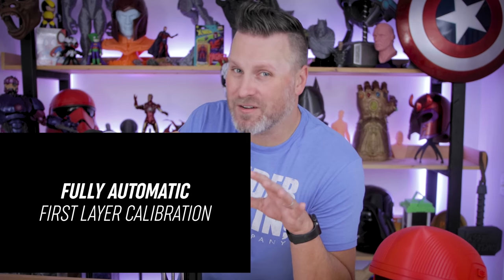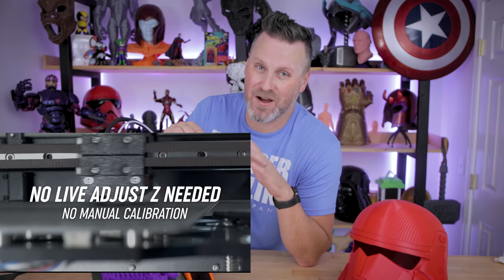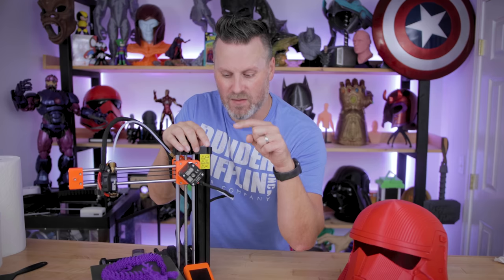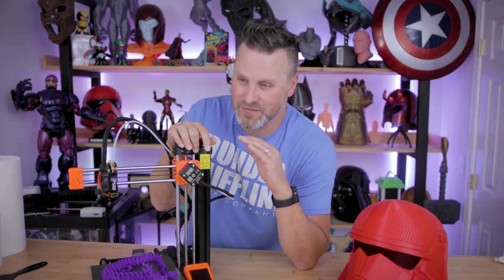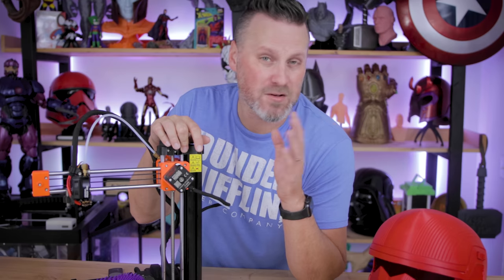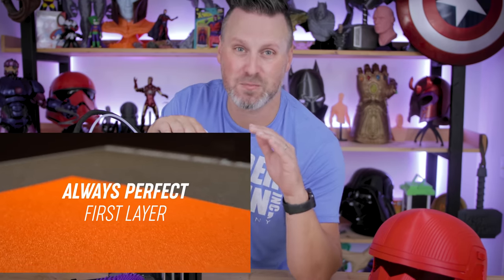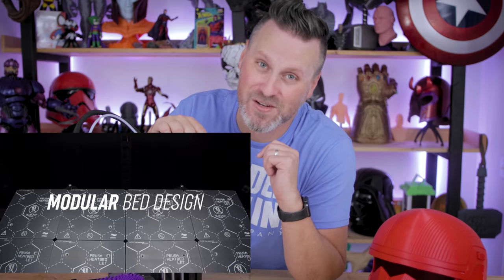The automatic first layer calibration has me a little curious, because on the Mini the auto bed leveling isn't great — you still have to do a significant amount of Z height adjustment to get it perfectly correct. I don't quite know the tech behind what they're using, but if that promise of perfect first prints all the time can be true, I will absolutely love printing on this machine.